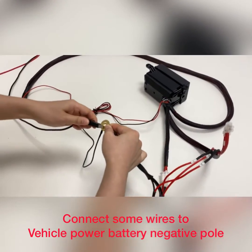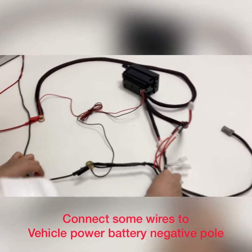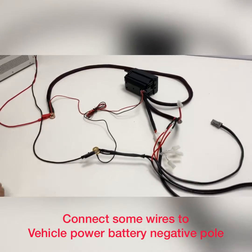Connect it. Okay, we have finished all the connections. That's fine.